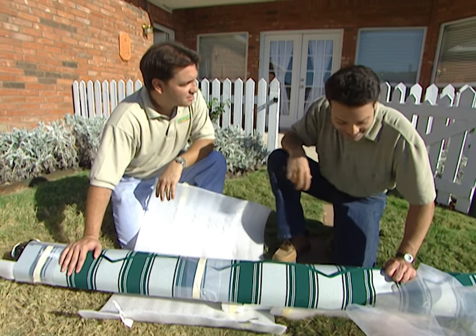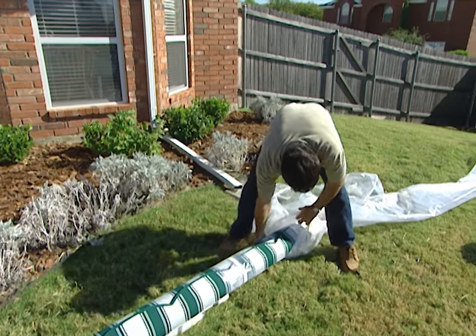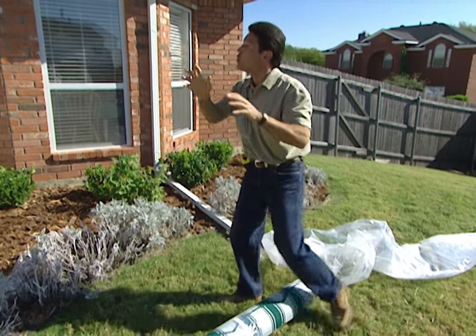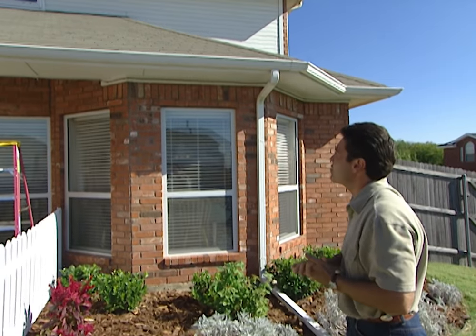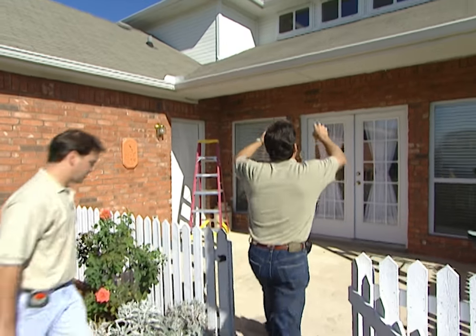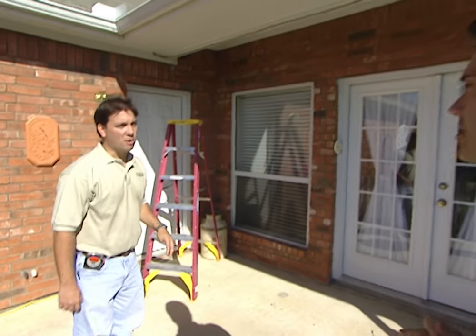This really isn't a job for your average do-it-yourselfer, because the mounting is critical — if you get that wrong you could really do some damage to the outside of your house. We have an overhang here so we're going to mount it to the soffit right out here, but if we did not have the overhang, we'd mount it to the wall of the house, or in some cases we'd mount the awning up on the roof.